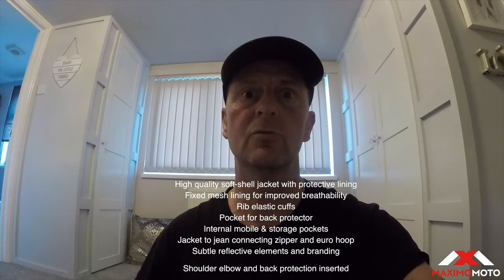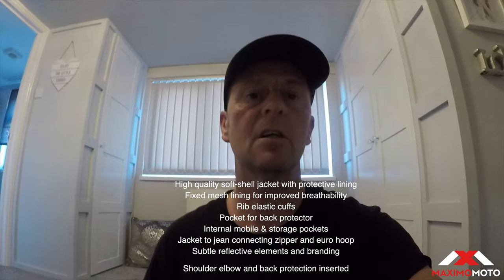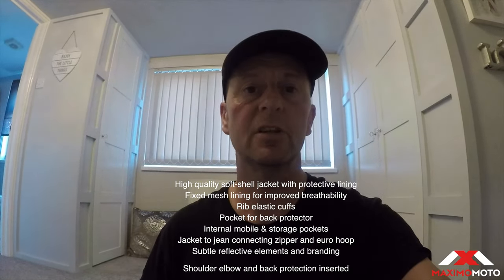Hi YouTube, Goose from Motorev here. I'm doing a review on a jacket from Maximoto in West Bromwich. It is a Chiquita Textile Breeze soft shell jacket. I've had the jacket about three weeks but couldn't really go out and test it outside as the weather has been really bad, so I decided to wear it around — going to the shops, in the car — just as a jacket for comfort.